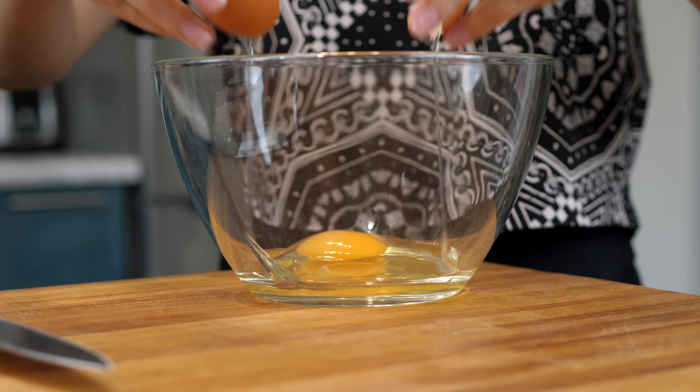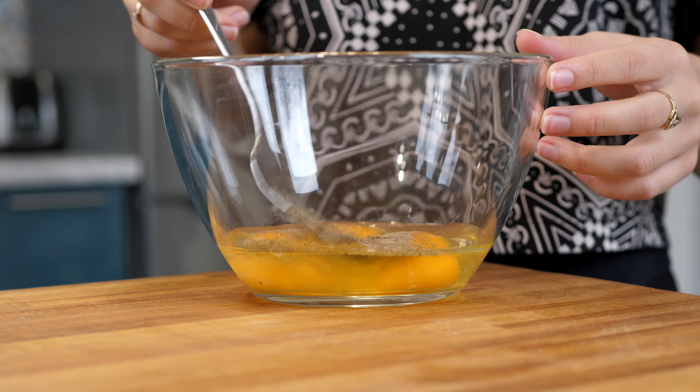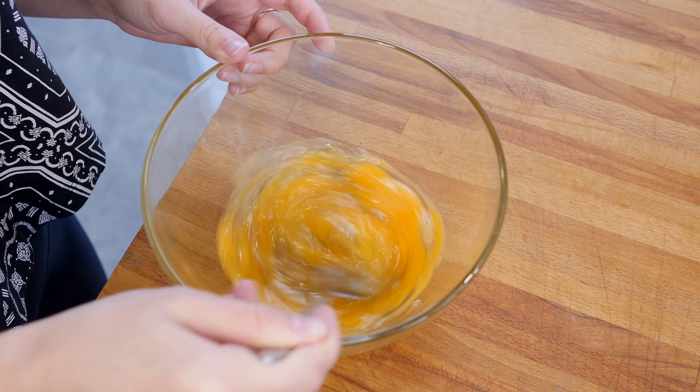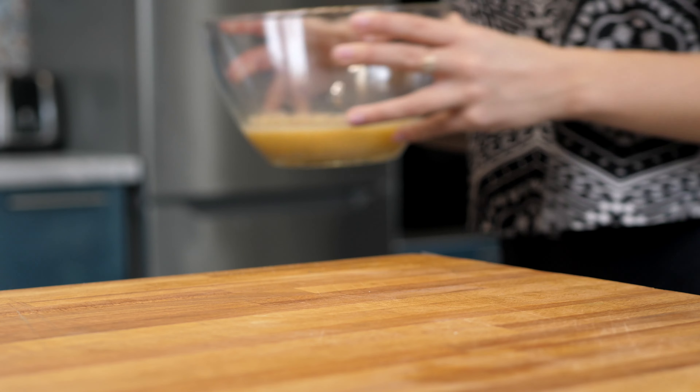While the tomatoes are frying, grate the cheese on a grater. Beat three eggs with a fork. Don't forget to add salt and black pepper. For more lush omelettes you can use a mixer instead of a fork.